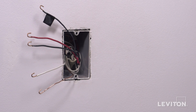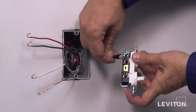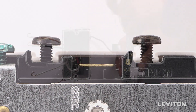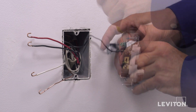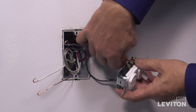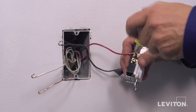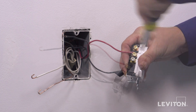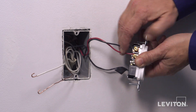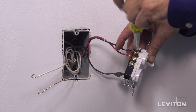The first installation will be wiring for common feed. First, loop the hot wire clockwise three-quarters of a turn around one common black terminal screw and tighten firmly. Next, loop one of the traveler wires clockwise three-quarters of a turn around one of the brass terminal screws labeled A and tighten firmly. Then loop the remaining traveler wire clockwise three-quarters of a turn around the remaining brass terminal screw labeled A and tighten firmly.